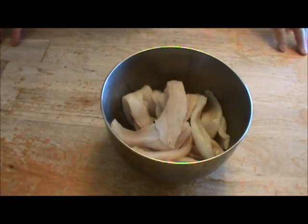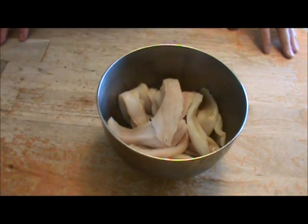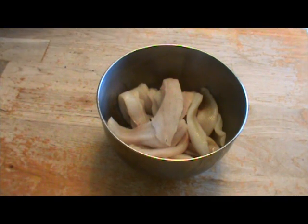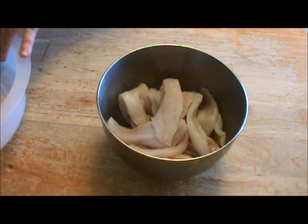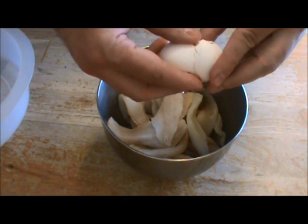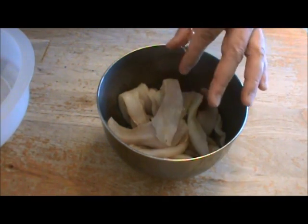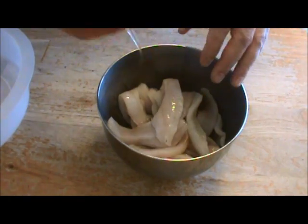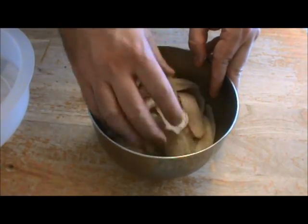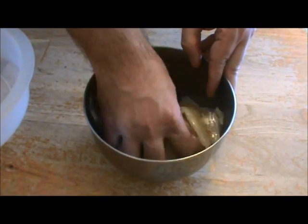You start off with about two pounds of fresh perch fillets — these are fresh fish through the ice here in Pennsylvania. The first step is to coat them with one egg. I like just the egg whites on there; that's going to give it a very nice coating and make the fillets nice and sticky. You want something to help your fillets stick to that wonderful batter.